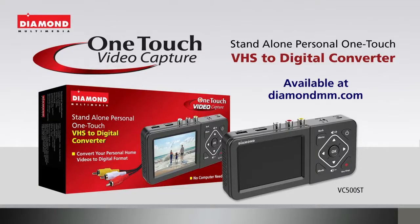The Diamond Standalone One-Touch VHS to Digital Converter VC500ST.